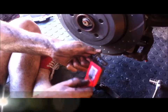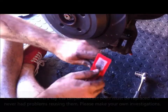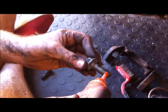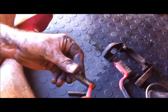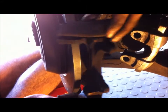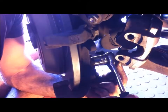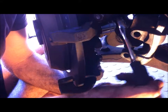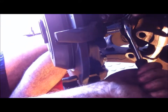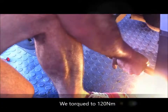Just cleaning the threads on the caliper bracket mounting bolts, then putting a small amount of loctite on the end of each bolt. We're tightening them with the smaller ratchet first, and then torquing them to 120 Newton metres — you'll hear a proper click from the torque wrench when it's reached.